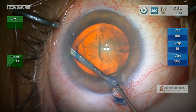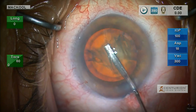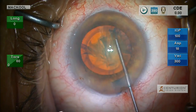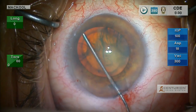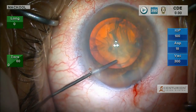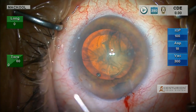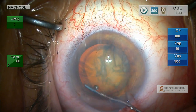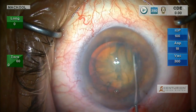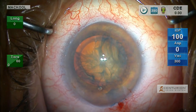Flat 23-gauge cannula, lift up capsule, inject. Same thing on the other side, depress the nucleus. We want a zonule-friendly technique, and we especially want one in eyes with pseudoex or any eye that might have a lax zonule. Here I'm injecting viscoat 360 degrees under the capsule, creating what I like to call a nuclear sandwich, and that acts to keep the capsular fornix in position.